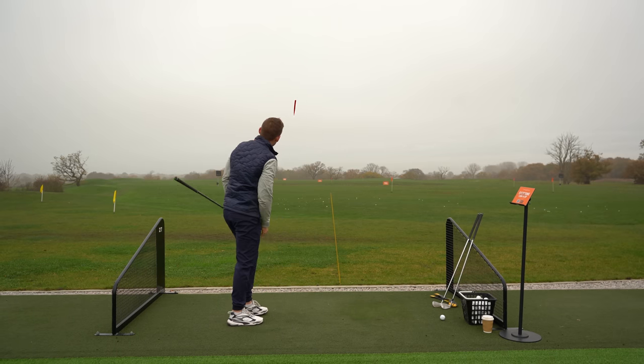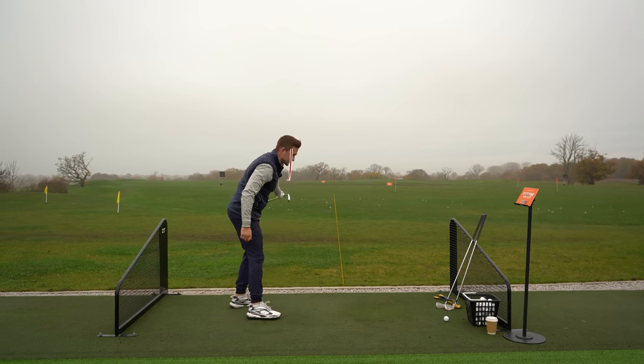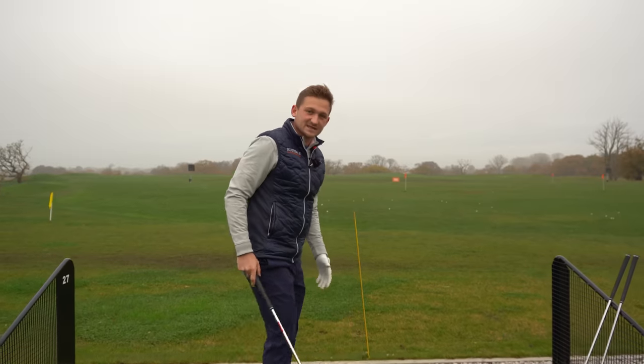A little bit of a baby draw - that started just right but I felt like I was swinging somewhere over here. Next up, if you are a big slicer of the golf ball, this is the one you've been waiting for. How many of us are perilously close to the edge of giving up with that big slice?